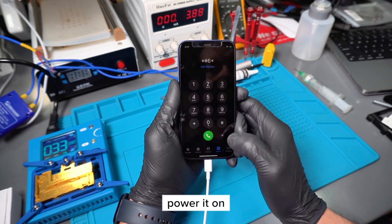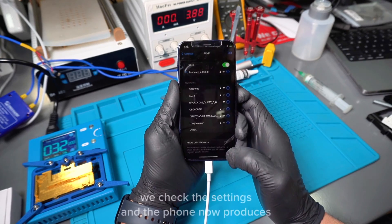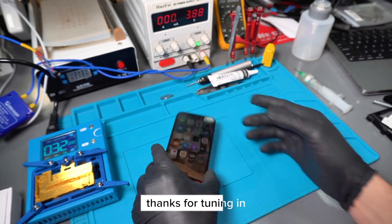We assemble the phone, power it on, and go to the keypad. We input star pound zero six pound, and it does produce the IMEI. We check the settings, and the phone now produces the Wi-Fi connection, which means this was a successful repair. Thanks for tuning in.